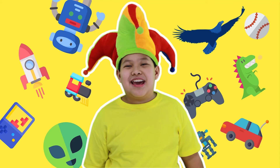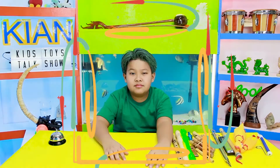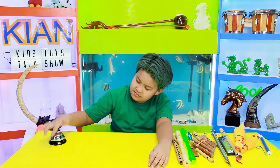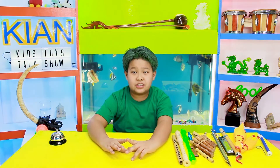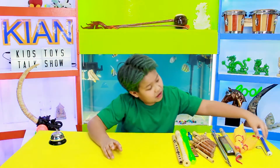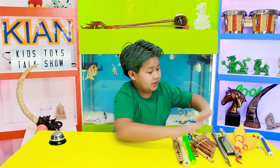Hello fellow kids! Welcome to Kian's Kids The Ice Talk Show! We're going to have some fun! Today I'm going to talk about my musical instruments.